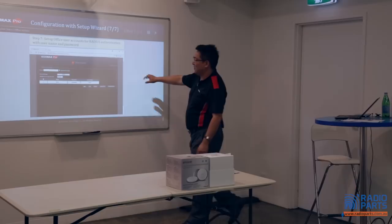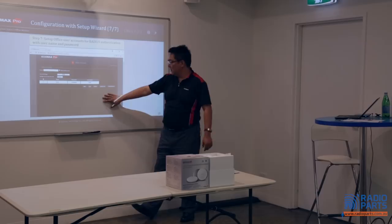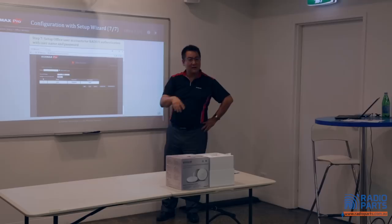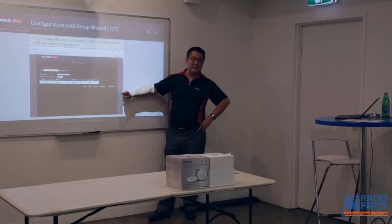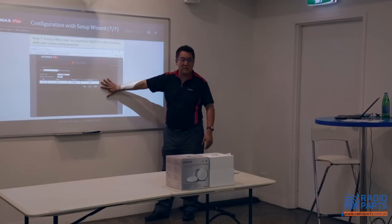This is the employee management table. You can add users — for example John 1, 2, 3 — and create a list here. Or you can download the template, which gives you a spreadsheet. You fill in the columns — names like Mary, Alice, and their passwords — then upload it again. So you can manage usernames and passwords offline from a spreadsheet. You can even link names with their employee SSID, and passwords can be managed and uploaded from the spreadsheet.